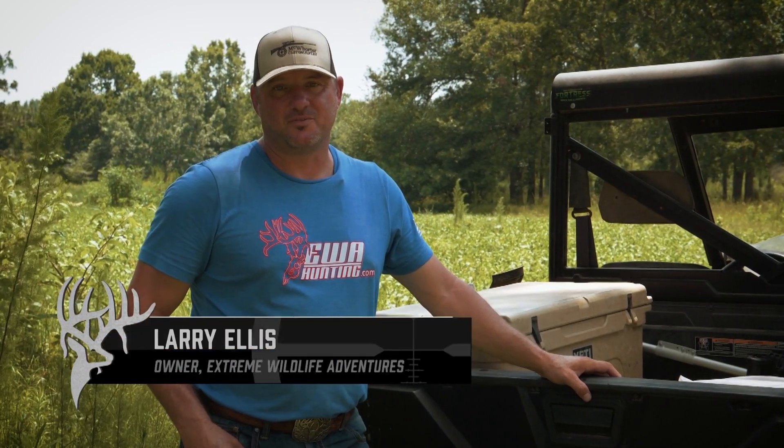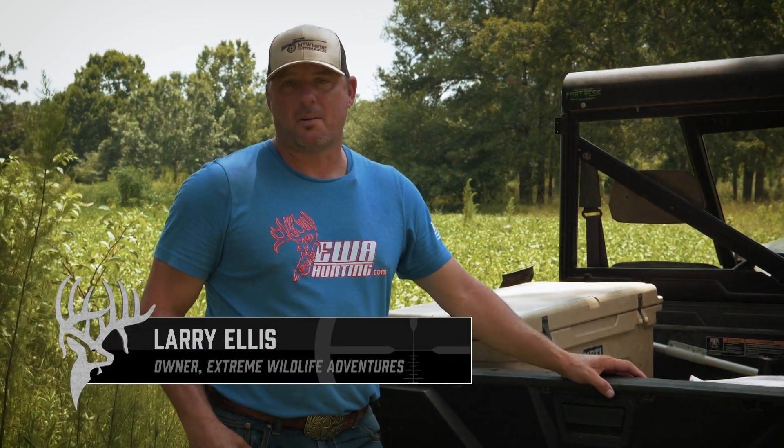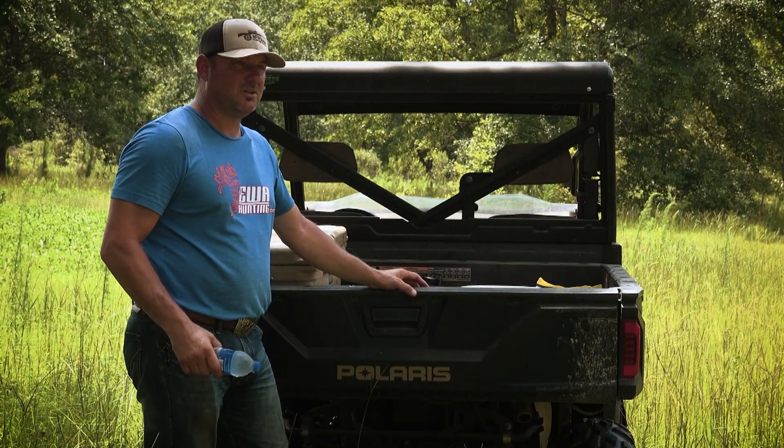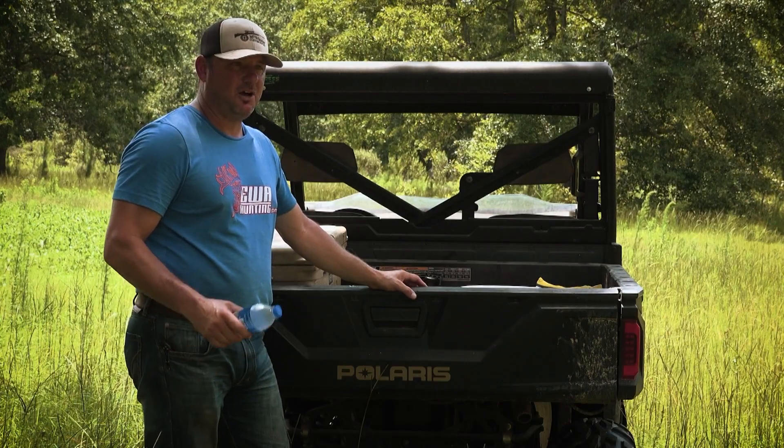Managing for trophy whitetail is a 365-day-a-year job. We're out here late summer, burning up, just dreaming of some cooler fall temperatures. This week we're going to be in Oklahoma, late October, hunting the muzzleloader season. Oklahoma has become a sleeper state for big, giant whitetails.